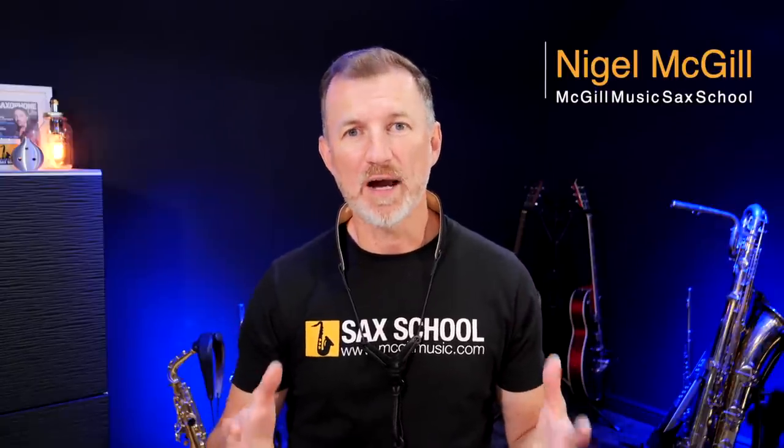Hey guys, it's Nigel here. I love running these regular masterclasses for our Sax School members. I'm talking to our members all the time — there's over 10,000 students now that we've helped — and I'm always asking them who they'd most like to see for these special, exclusive masterclasses.